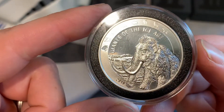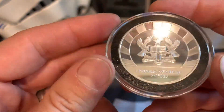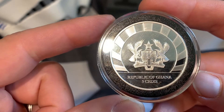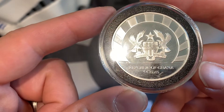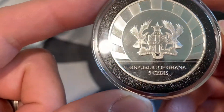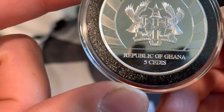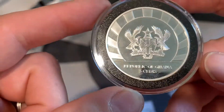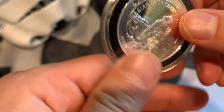There are a couple things this coin has got going for it. First of all, I've got nothing against the queen, but on the reverse of the coin there is no Queen Elizabeth, because it's from the Republic of Ghana. You've got the crest of Ghana right there — it says 'Freedom and Justice.' You've got a couple of birds — I don't know if they're eagles, they kind of look like buzzards, maybe falcons. Let's just call them falcons.